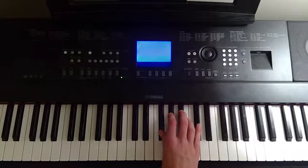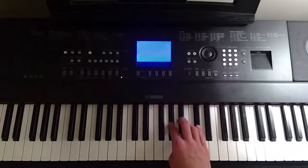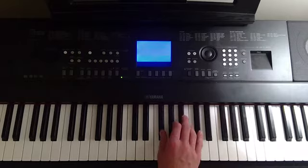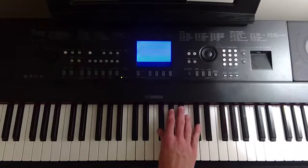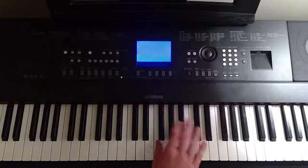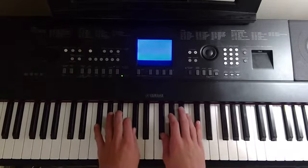I'll do that again: Db, Ab, Bb, Ab, Gb. And it's just going to do that over and over again with very little variability. You can listen to the song — it's basically just that same thing with the left hand.